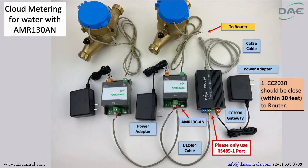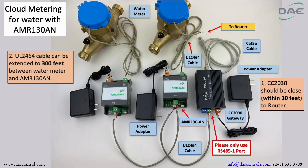Next, connect the power adapter to the AMR130AN. Then connect one water meter to the AMR130AN using the UL2464 cable. Note: the UL2464 cable can be extended to 300 feet between the water meter and the AMR130AN.